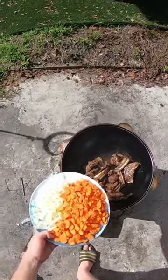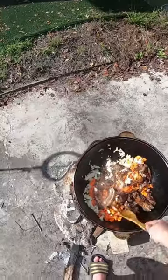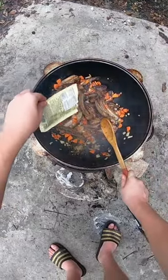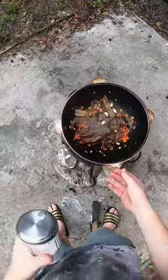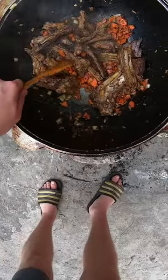Once your deer ribs are nice and fried up, add some onions and carrots. Add in your spices, a clove of garlic, and salt.